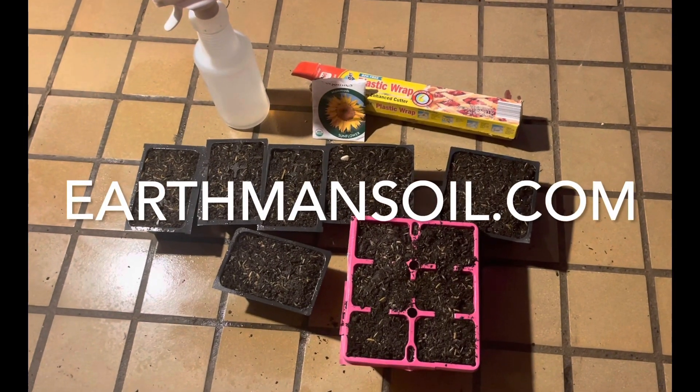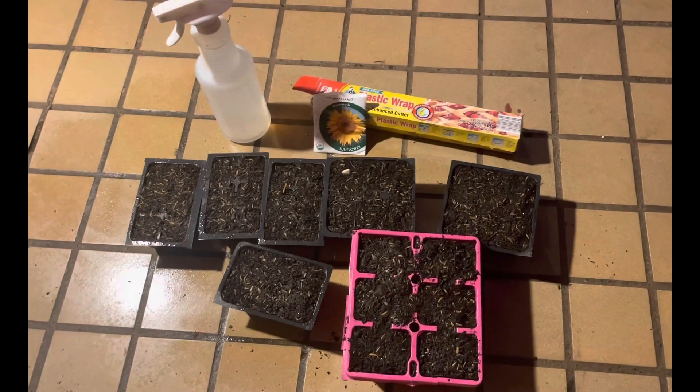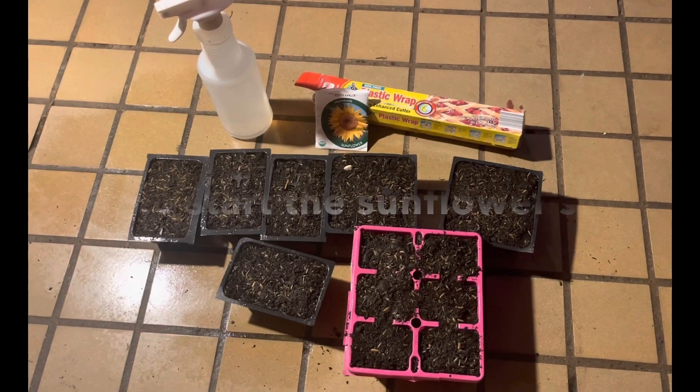Greetings, this is Earthman from EarthmanSoil.com. God bless you guys, and I hope everything is growing well with you today.